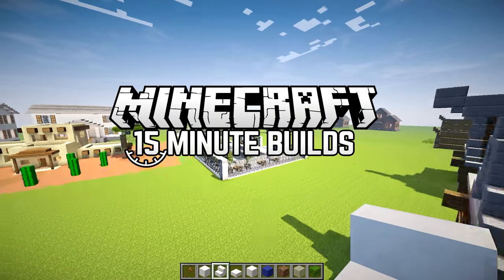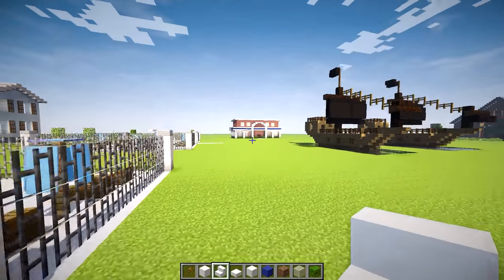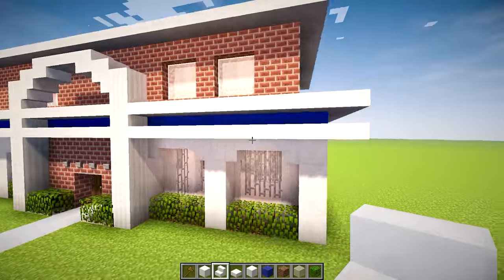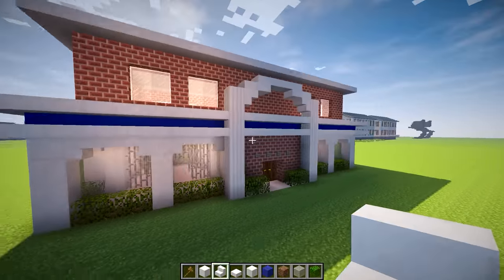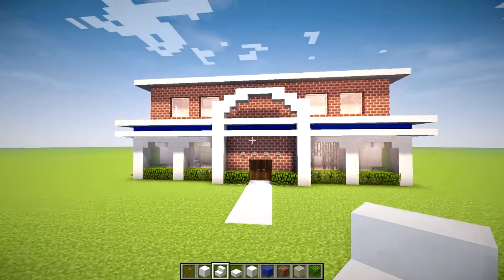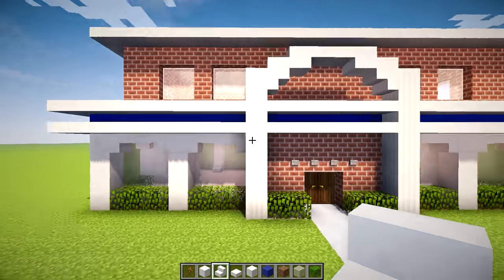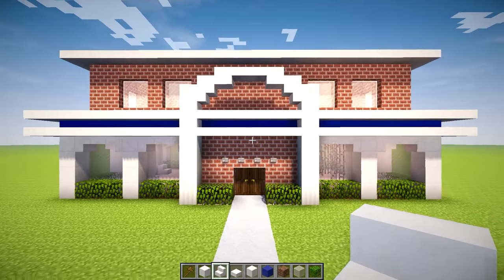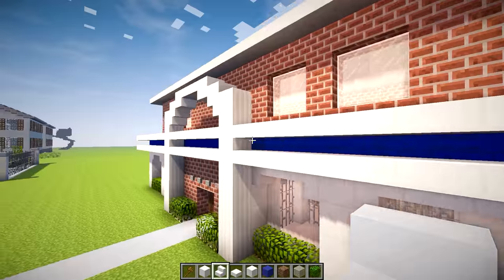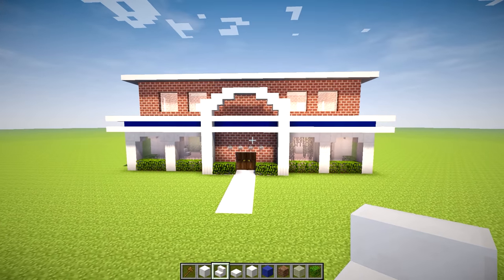Hey guys, Wells Knight here, bringing you another brand new episode of 15 Minute Builds. And in today's episode, we are going to be building this police station. The police station is a build that a lot of you have been requesting for an extremely long time, and I've tried it out a couple times and never been able to get a build that I really liked until now. We've got brick, we've got quartz, we've got blue wool to show that it's a police station, and that's pretty much it. Let's go ahead and get right to building.